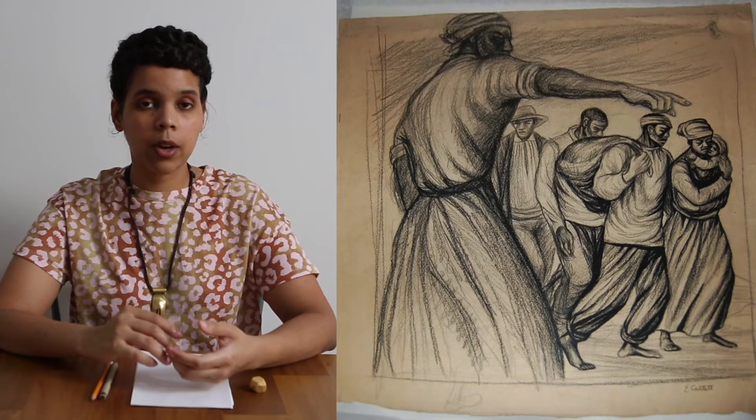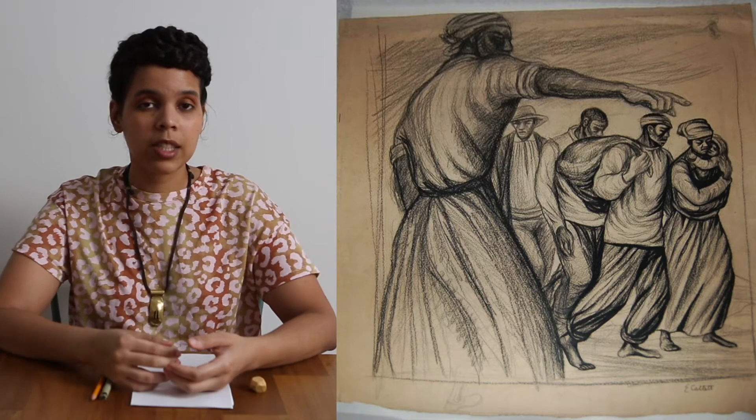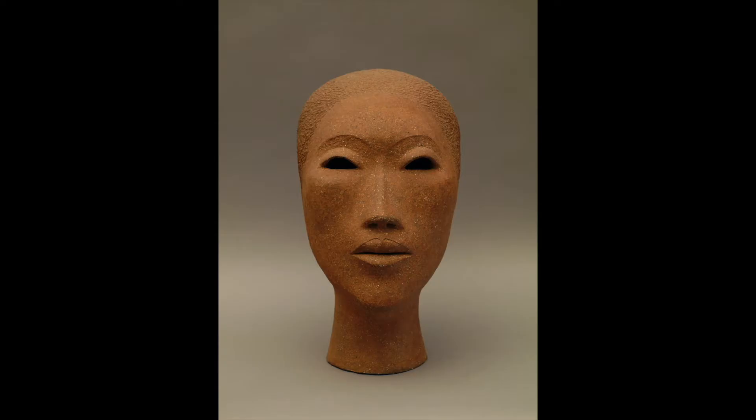Elizabeth Catlett was a printmaker and a sculptor, but her practice was very informed by drawing. Today we're going to make a drawing based on one of Catlett's sculptures titled Elvira, which is part of the Bronx Museum's collection, and apply the cross hatching techniques we learned in the first video.